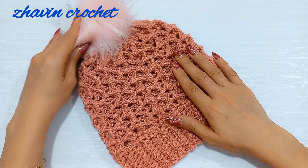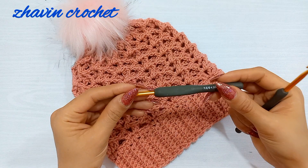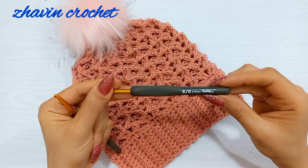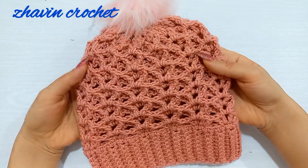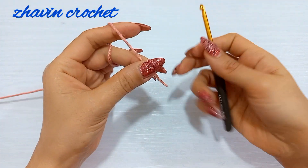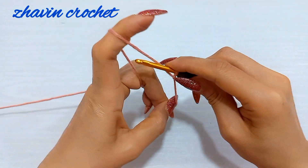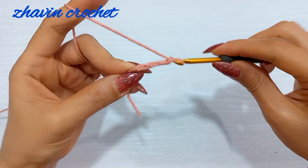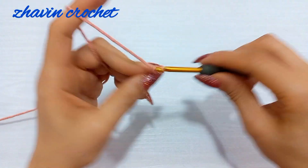I used a worsted weight yarn and a 4.5 millimeters hook for the brim and a 5 millimeters hook for the body. If you're ready, let's get started. Start the brim of the hat with the smaller hook and make one slip knot, then make 10 chains: 1, 2, 3, 4, 5, 6, 7, 8, 9, and 10.